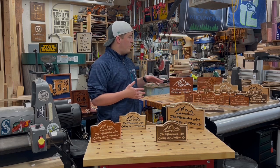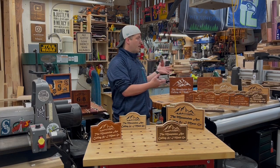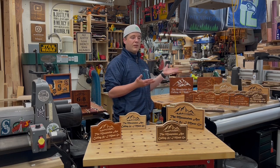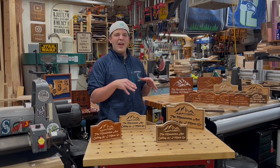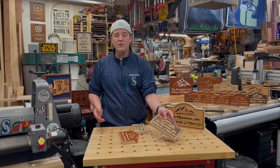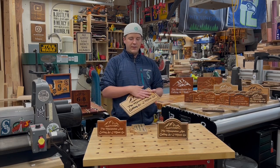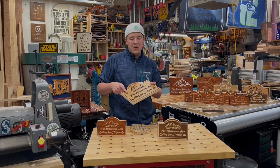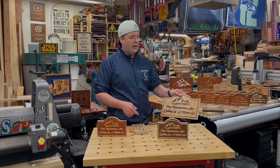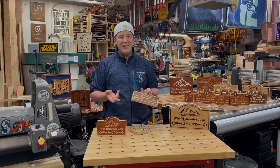One of the beauties of a machine like this — especially one of the larger models, though you don't have to get the larger model, you can still do this with a two-by-two — is that you can batch out projects so quickly using the nesting feature. You can get so many puzzle-shaped pieces on a sheet. If you want to go with plywood, a nicer oak-veneered plywood looks great, looks amazing. All I had to do was clear coat and some black spray paint. This is just pine and stain — the simplest, easiest approach.